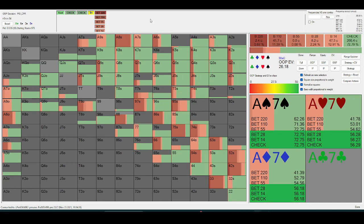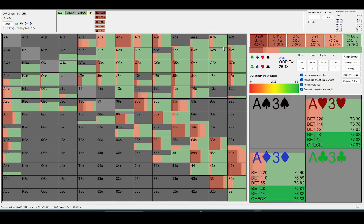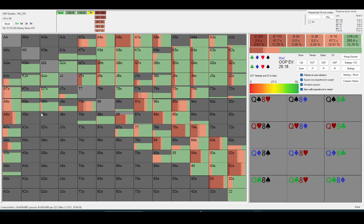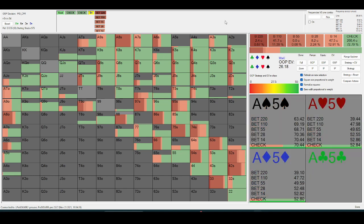Like on an eight, so many regs are just pure probing with ace-nine plus. A general fundamental of poker is if your opponent's going to put money in for you, your incentive to bet goes way down — even if it's by a small margin — because you're getting your opponent to bet into you with weaker hands than a good portion of your made hands, and they also bluff into you.